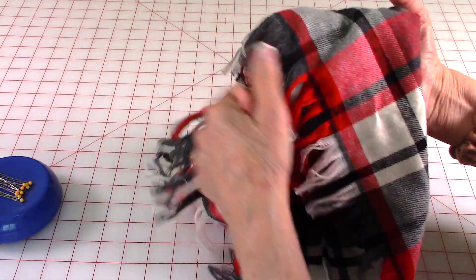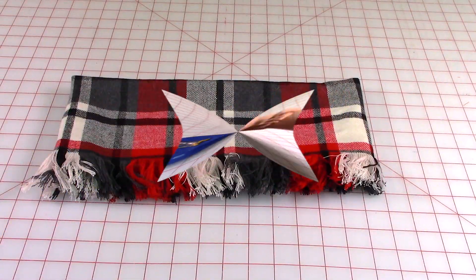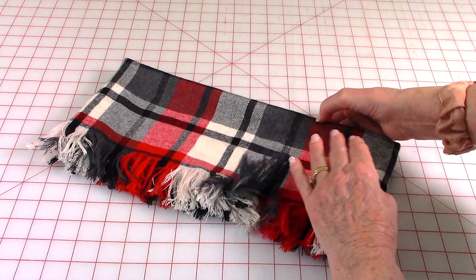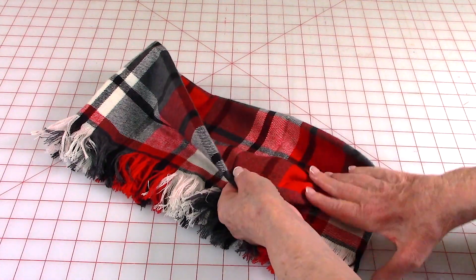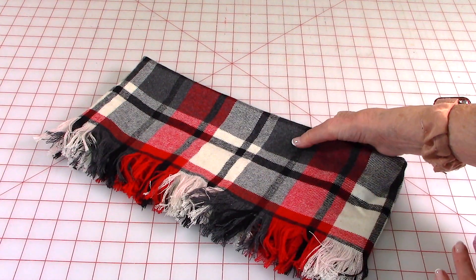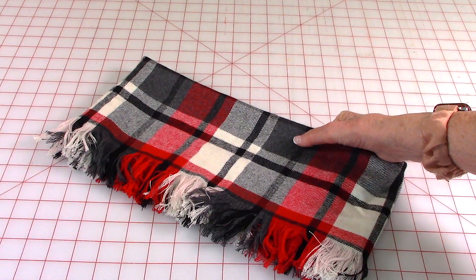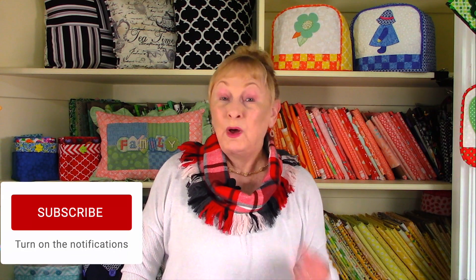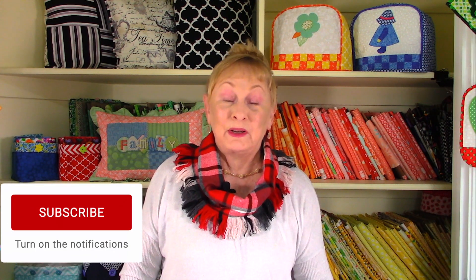Take the two edges where the fringe is and fold them together. When you're done it should look like this — you've got the two fringe edges folded together and here is your folded edge up here. Now all you have to do is just slip it over your head and place it around your neck.